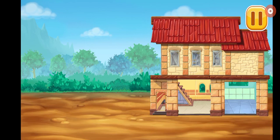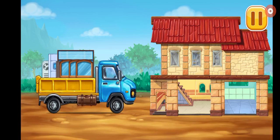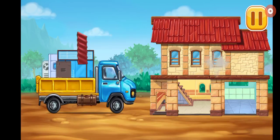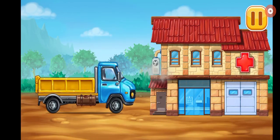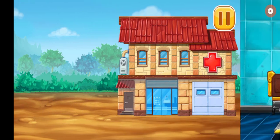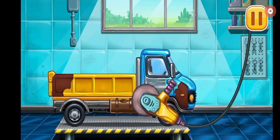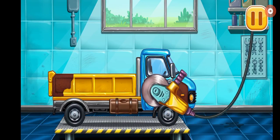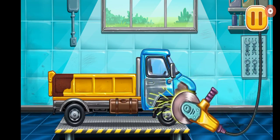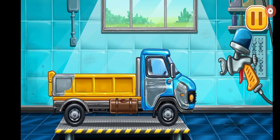Let's install all the doors and windows. Let's get rid of the machine's rust. Let's paint over the discoloration.